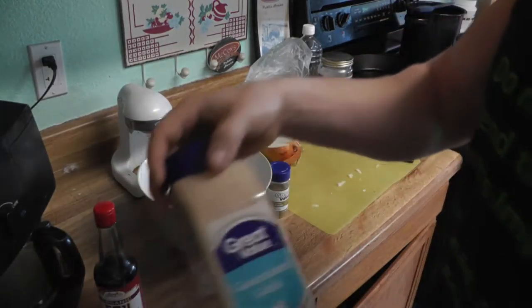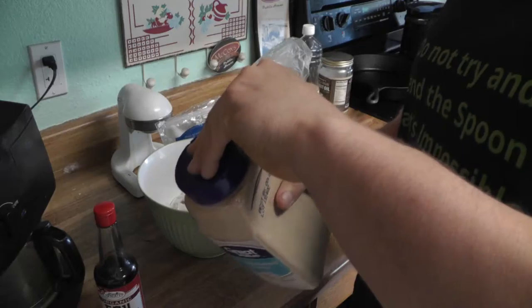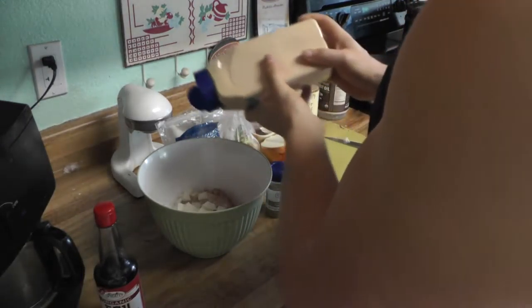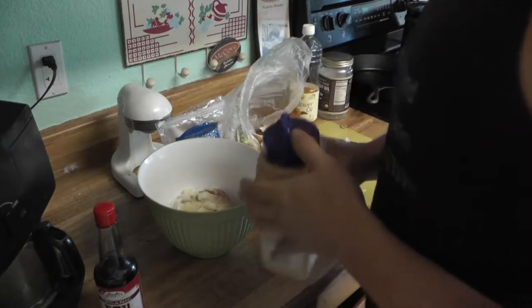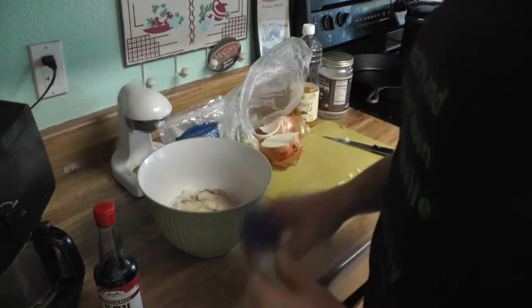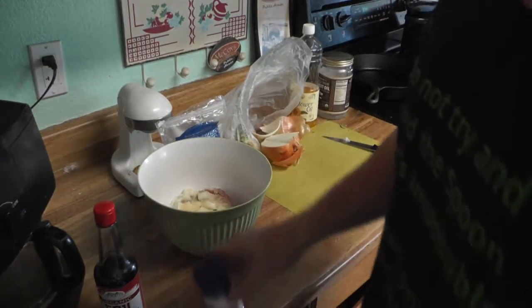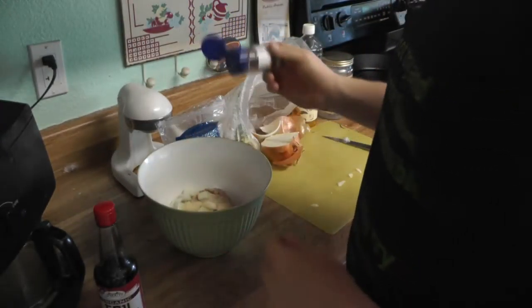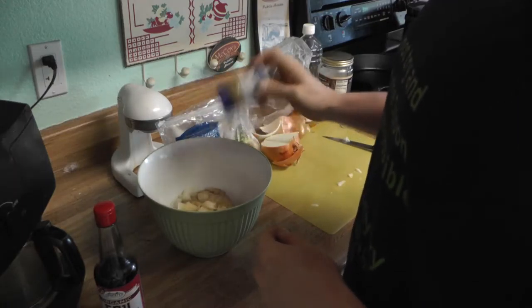I've got some garlic powder here, and if I'm all out of garlic powder I usually just use fresh garlic. I just throw some of that in there — you decide how much you like. This is kind of my secret ingredient right here, and this is cumin. I'm throwing that on there — I think that's kind of what changes everything in the taste.